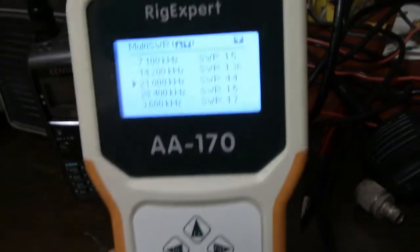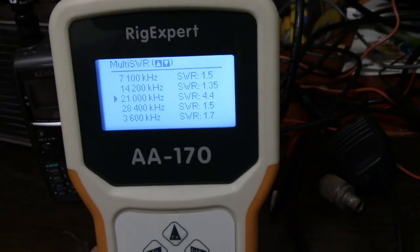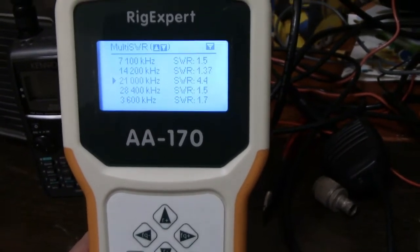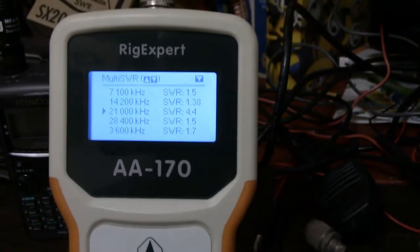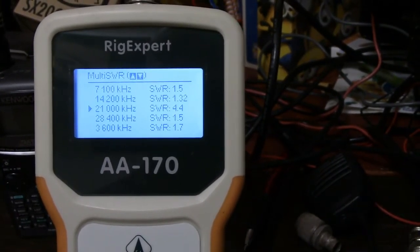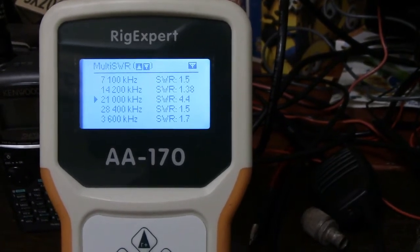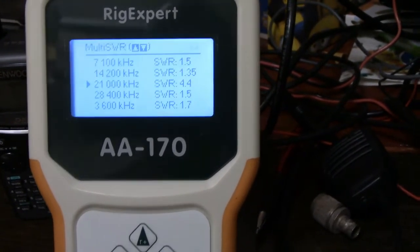Here is the SWR using my AA-170 Rig Expert Analyzer, looking at the Durwin 80. I have programmed in here 80 through 10 meters. The only band that we see that is a little high is 15 meters, which is sitting at 4.4. But 80 meters is sitting at 1.7, 40 meters is at 1.5, 20 meters is at 1.3, and 10 meters at 28,400 is 1.5.